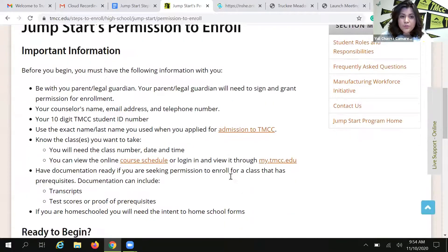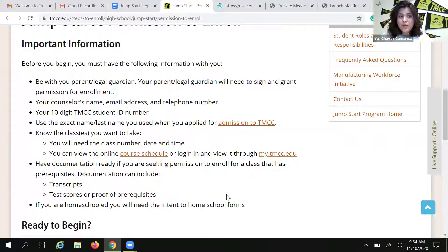So this is the Jumpstart permission to enroll homepage. I do encourage you all to please take your time and go over the important information. Your parents do need to be with you when you complete the form because a parent signature is required, and there are no exceptions to that. Please make sure that you are with your parents when you complete the form. You are going to need your 10-digit TMCC student ID number. I always recommend having your TMCC admissions letter right next to you because you can find all of that information right there, and it makes it so much easier to complete the form.